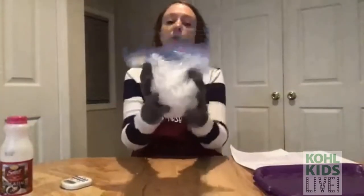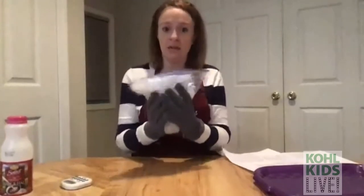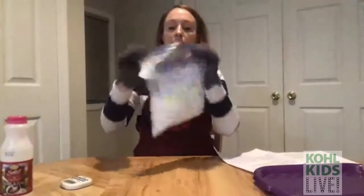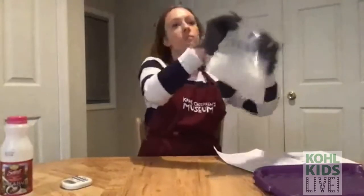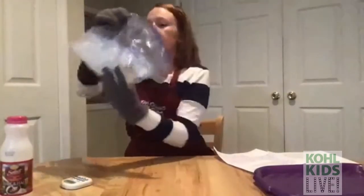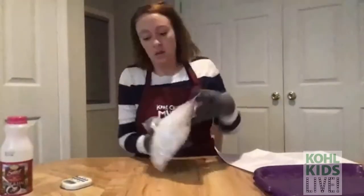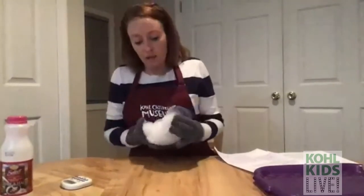I'm going to mix for this whole five minutes without stopping. I want to try as much as possible to surround that half and half in the ice. You can try lots of different ways of mixing — switch it up, mix high, mix low, mix it all around. Try to get that ice all around your base!